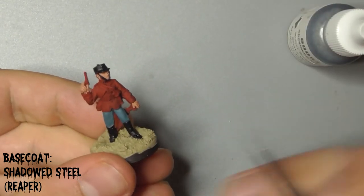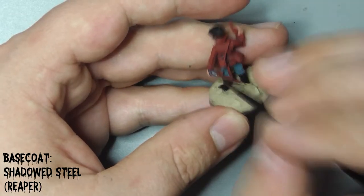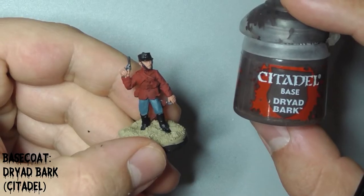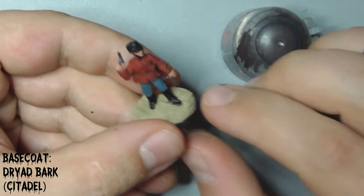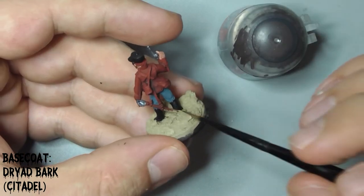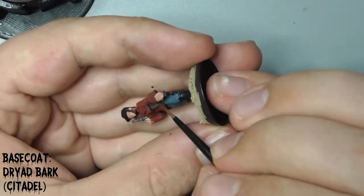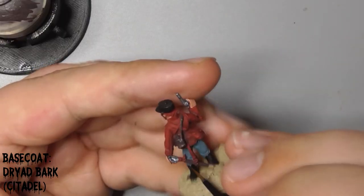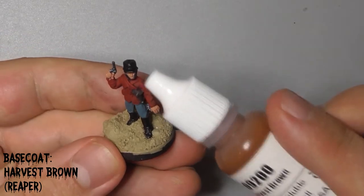Then paint his gun, the hilt of his sword and the buttons on his coat. Then take Citadel's Dryad Bark and use this to paint the leather on the model, which is his holster, his canteen and the scabbard on his sword. While that is drying, use Reaper's Harvest Brown to paint his hair and beard.